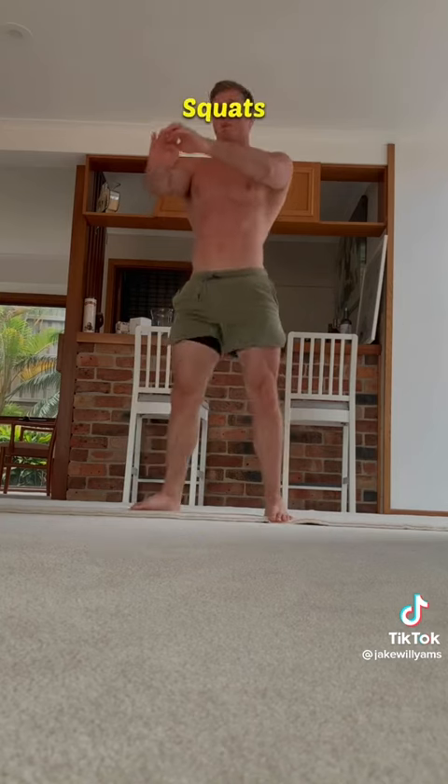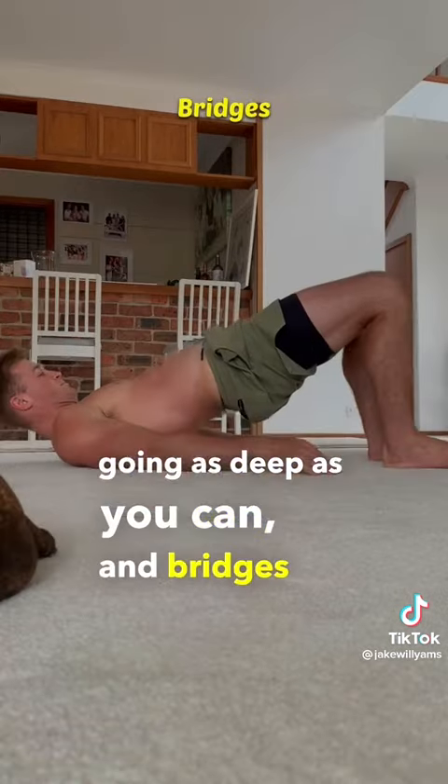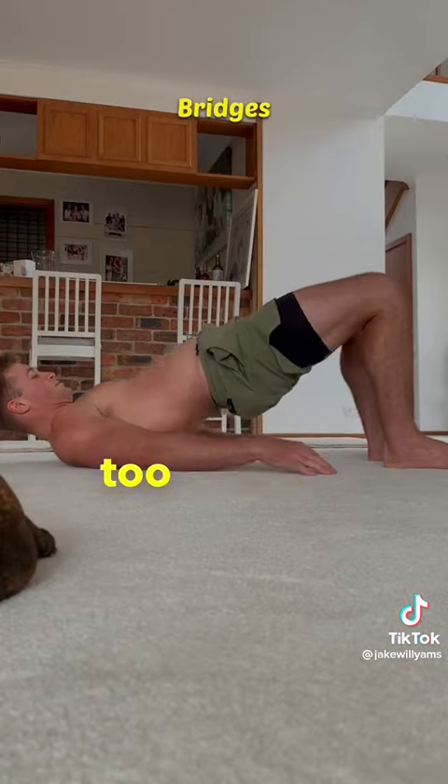For legs you've got bodyweight squats for the quads, going as deep as you can, and bridges for the glutes and hamstrings, advancing to single leg when these get too easy.